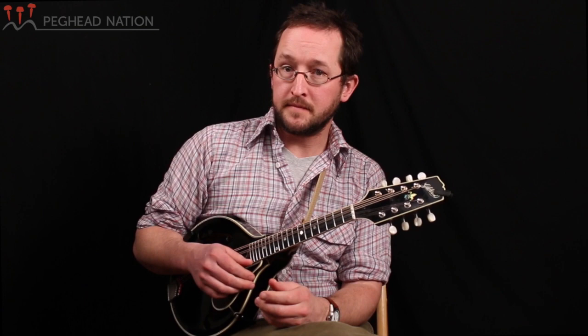What I mean is no open strings. What's great about that is you can use all these double stops and licks and ideas that I'm going to show you in the key of G — you can use them in any key, so it's a really efficient way of dealing with keys that you might find intimidating now.